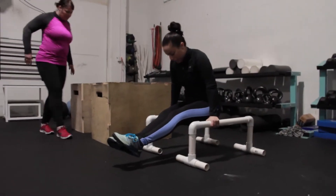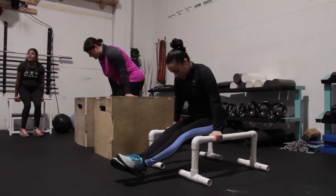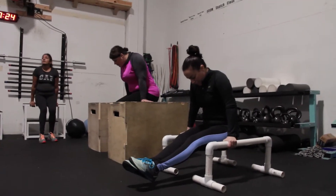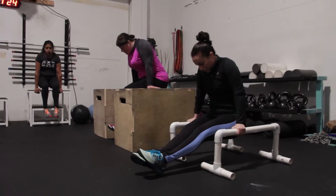Here's a little easier option than being on the rings — the parallettes. Sarah's doing a real good job of keeping those feet off the ground. The stronger she gets, the higher up those legs are going to go.